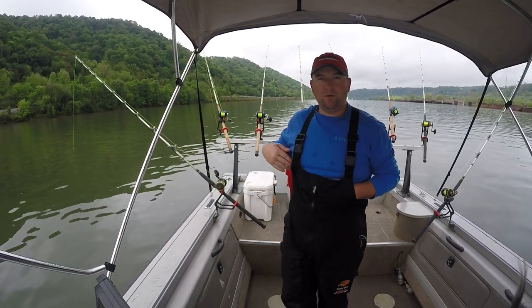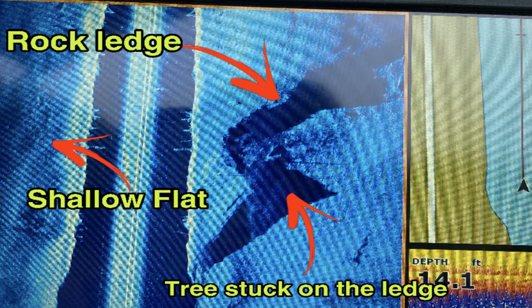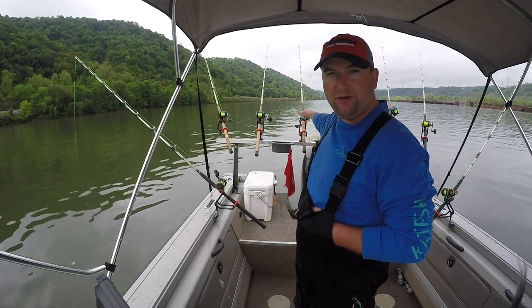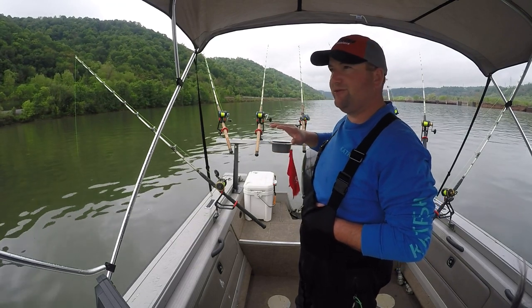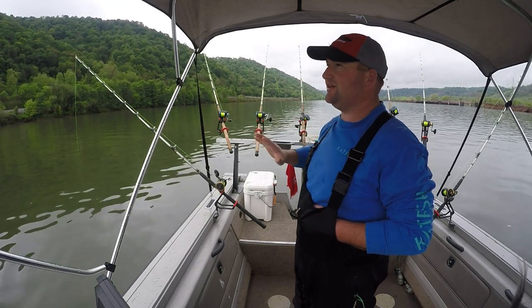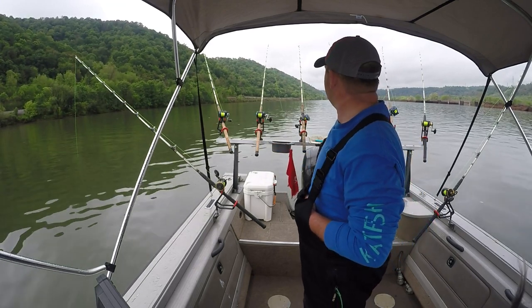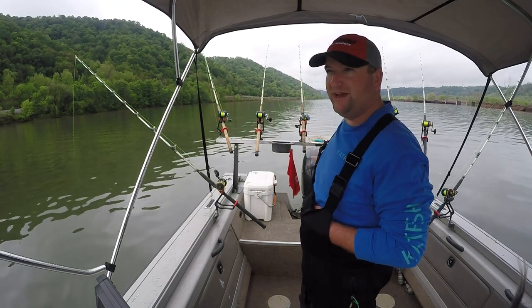Now what we're fishing is a flat on this side, and then a ledge that comes off pretty steep kind of behind us, down into about 39 to 40 foot. There's some wood and rock and different structure right along that edge, and that's what we're fishing right now. We'll give them a little bit of time and see if they want any of these baits we got out here.